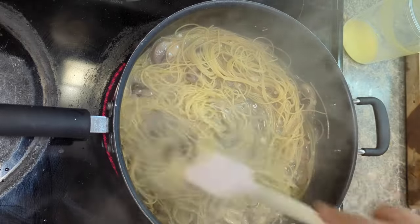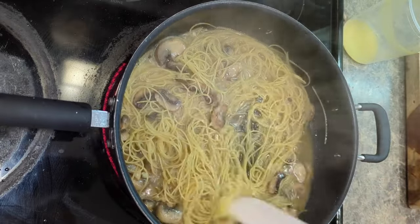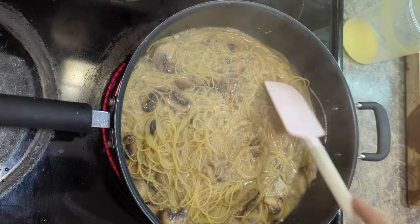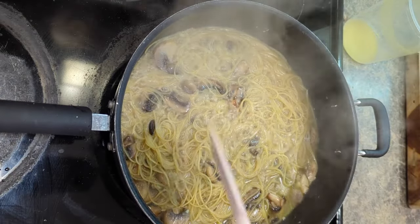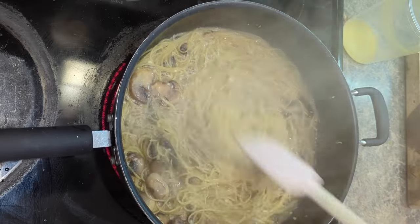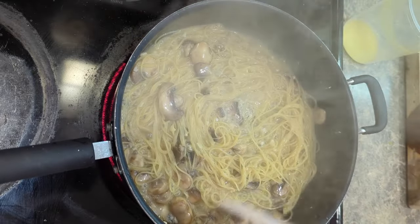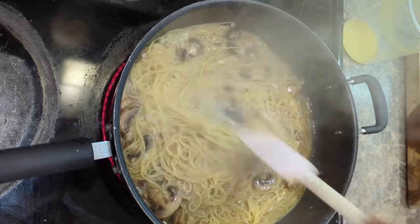We're now at about 90 seconds to two minutes in. You can see the pasta is getting nice and soft. We're using this flat-bottomed pan so that all the pasta is evenly submerged in the liquid — we don't want any part of the pasta outside of the liquid because we want it all to cook at the same time. This is not something you want to walk away from, folks. If you have five minutes that you can spare to stand in front of this dish, it'll be well worth it, I assure you.